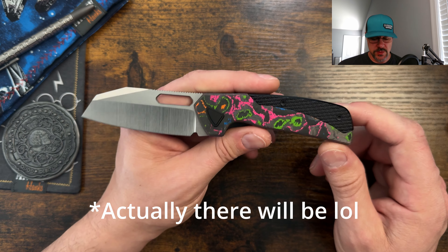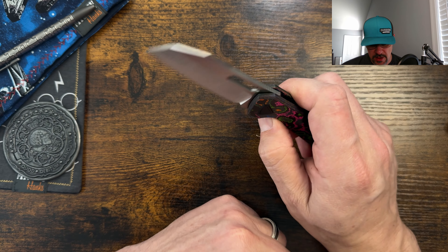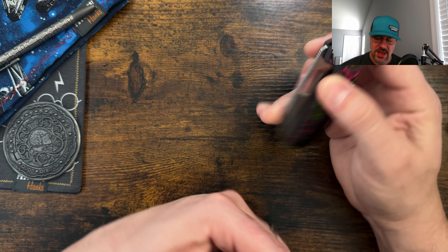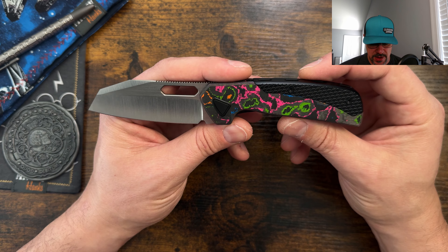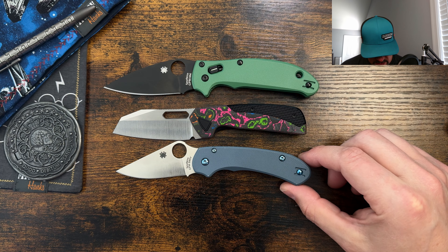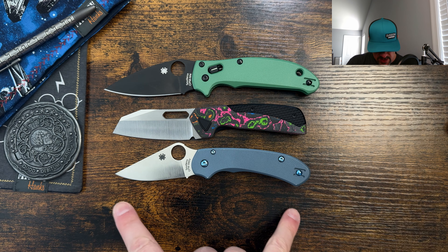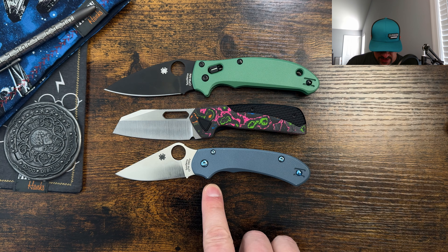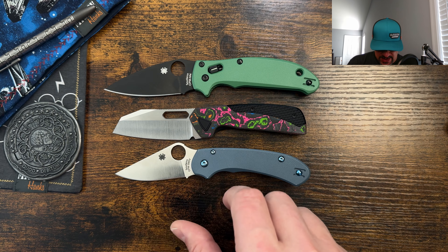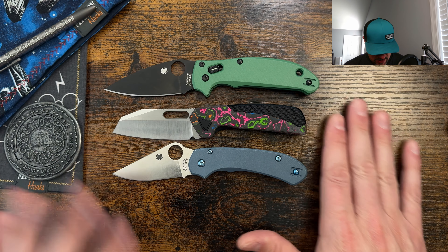There won't be a separate disassembly video for this one because Kevin over at Lefty EDC already disassembled these — a lot of our viewers overlap. But if you want one, let me know in the comments and I'll put one up. All right, let's do some size comparisons. We've got the Para 3 Lightweight and the Manix 2 Lightweight on the table. This is definitely more of a medium-sized EDC, very comparable to the Para 3 Lightweight in length, though not quite as long.